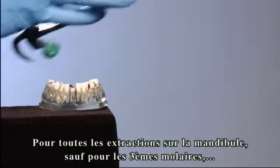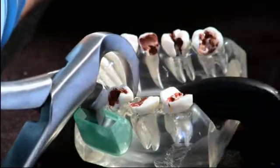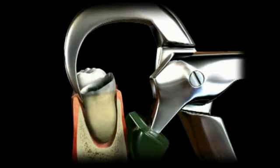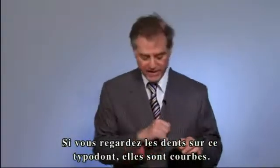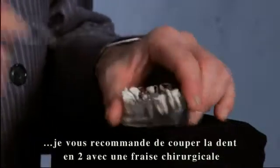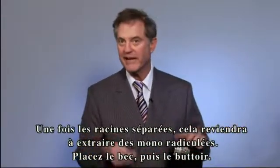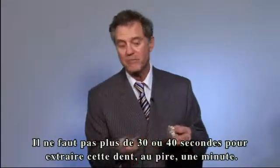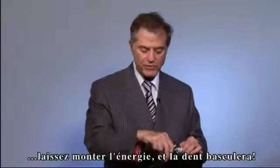On all lower extractions, with the exception of the third molars, you will use the universal lower physics forcep. For lower molars, it's a little different. These teeth are curved. Until you really understand the use of the lower physics forceps, we suggest that you take a surgical burr and cut the tooth in the middle — separate the two roots. Once you separate the two roots, it becomes like taking out a bicuspid. Place the beak and bumper, take them out as if they were individual roots, wait for the energy to build up, and the tooth will rotate out.